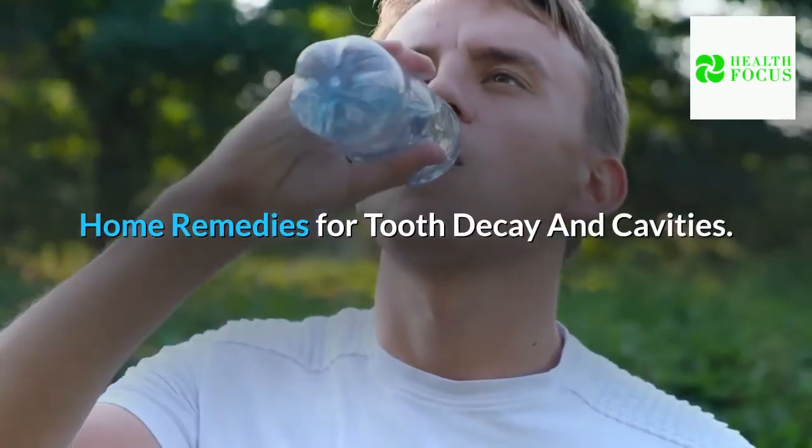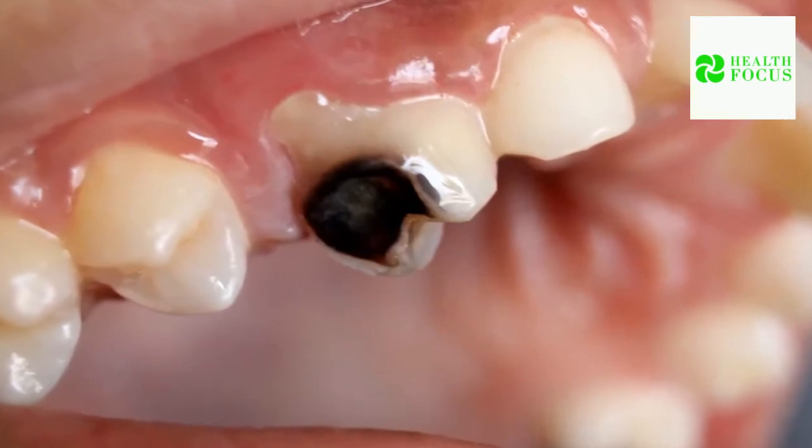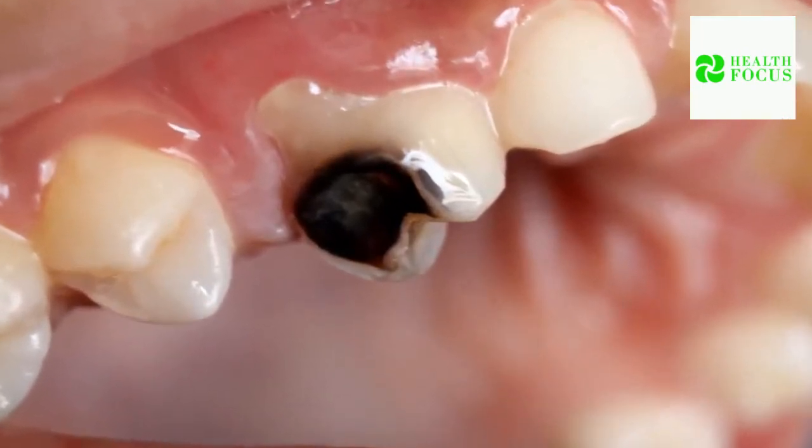Home Remedies for Tooth Decay and Cavities. Tooth decay and cavities are among the most serious oral health issues, affecting both adults and children.